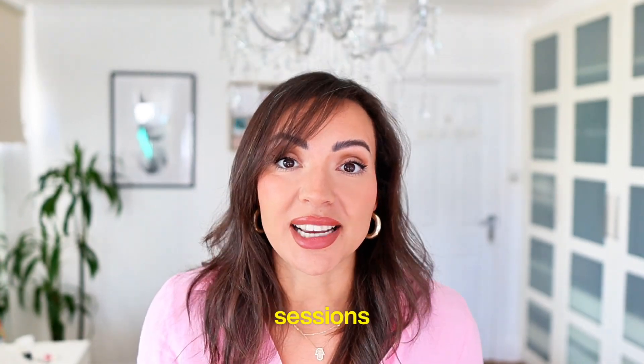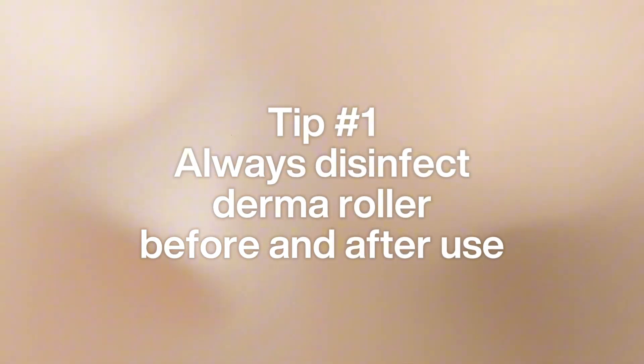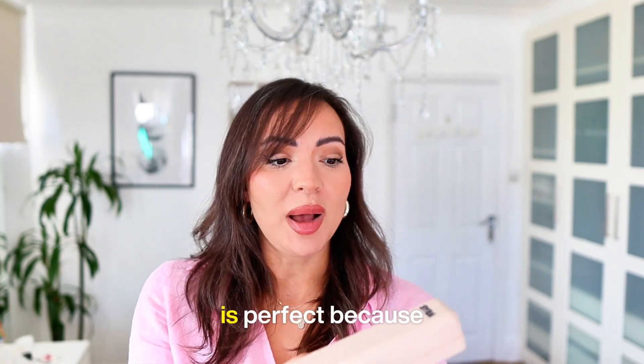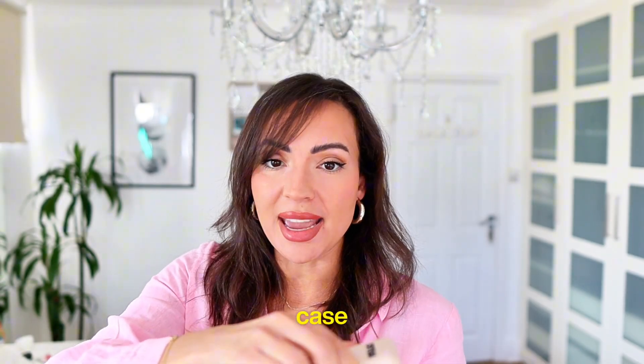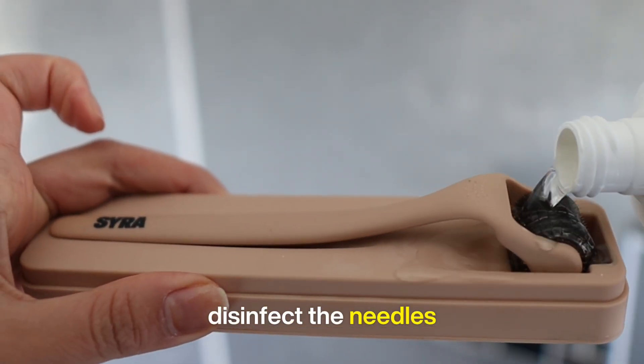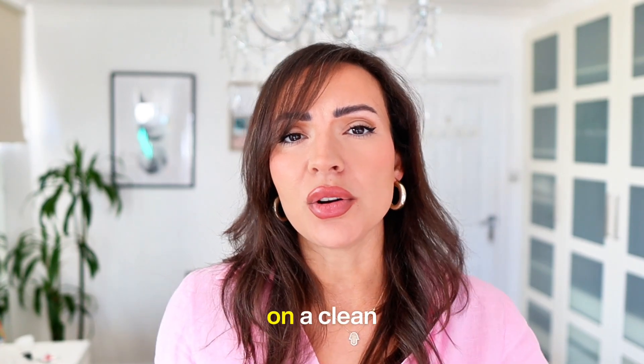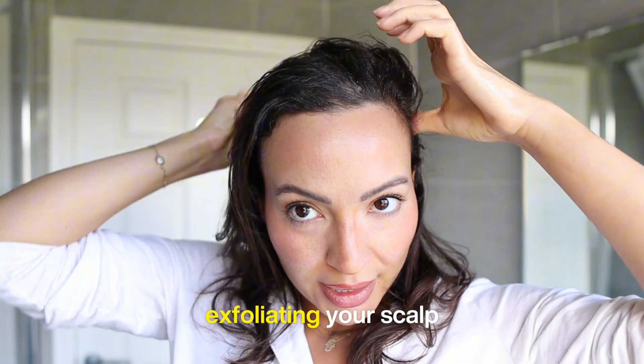Now I'm going to give you my top tips on how to micro-needle effectively so you get the most out of your sessions. Tip number one: always disinfect your derma roller before and after use. I use 70% isopropyl alcohol. This case is perfect because I can pour it into the case, which will disinfect the needles, and I'll leave that for five to ten minutes.